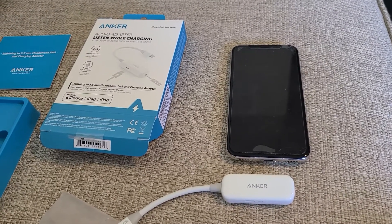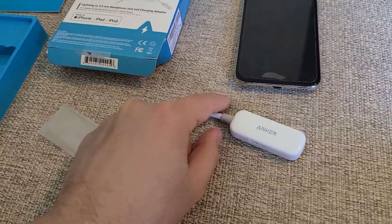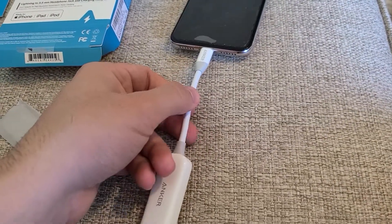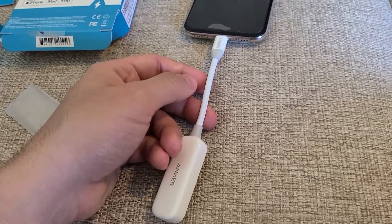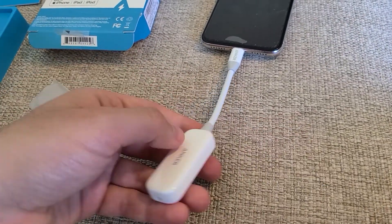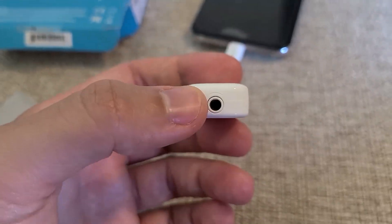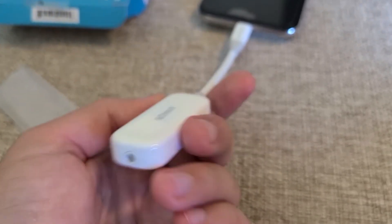One thing I want to note about the product itself — it plugs into the back of the iPhone. The wire is not that thin where it's going to break over time; it's pretty thick and has some flexibility. This port is where you plug in your headphones, and on the other side is where you plug in the lightning charger.